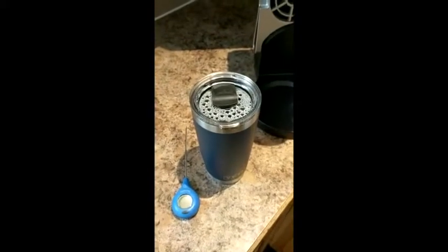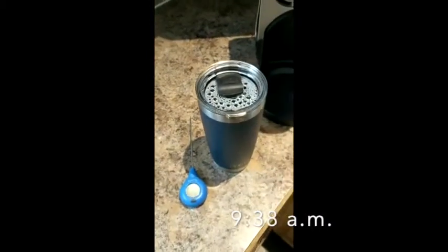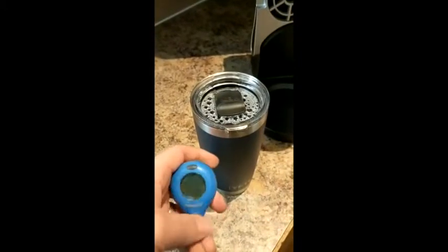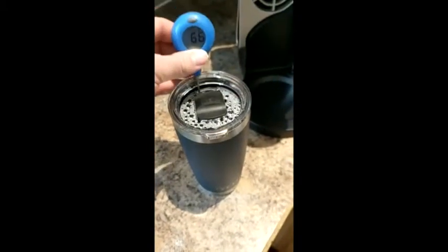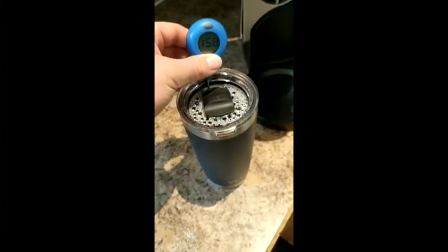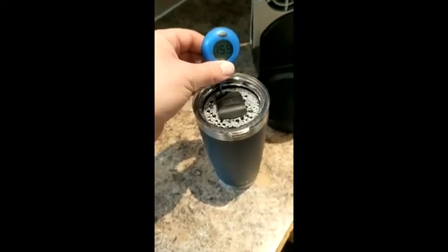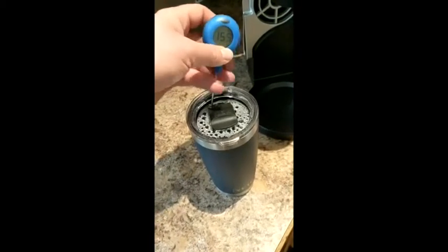Here we are another half hour later — it's about 9:38 AM now. This is actually a tiny bit over an hour after we filled up the cup. Putting the thermometer in now... it looks like it is sitting at about 158 to 159 degrees. We actually haven't lost a ton of heat in an hour — that's pretty impressive. I'm going to set my alarm for another half hour and we'll take another look.